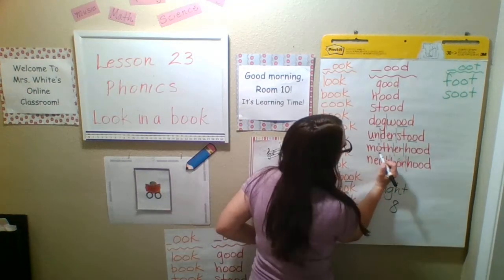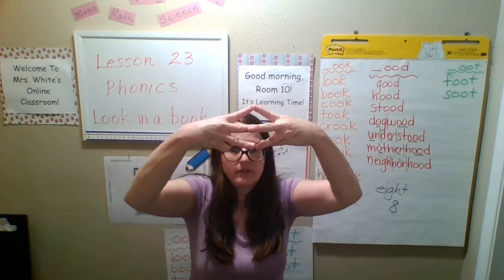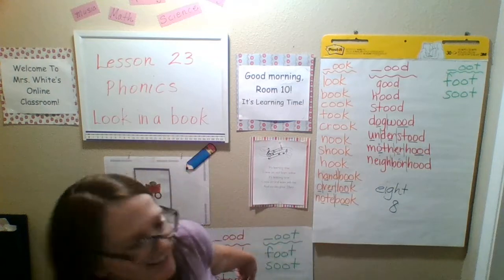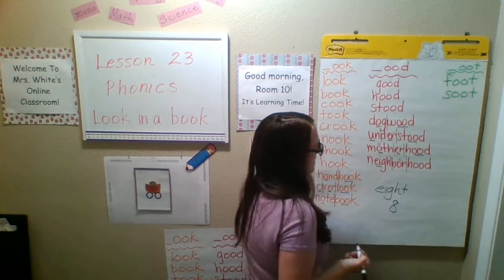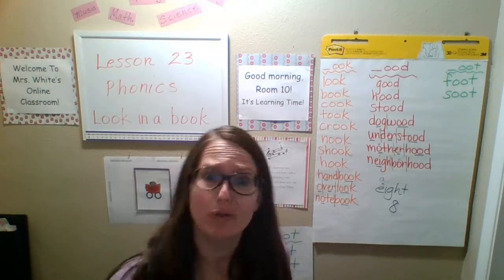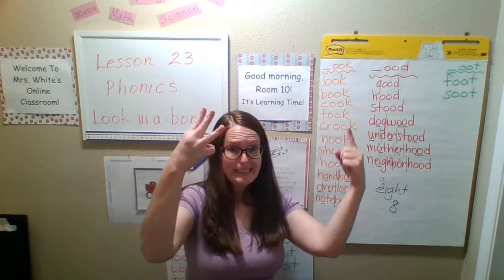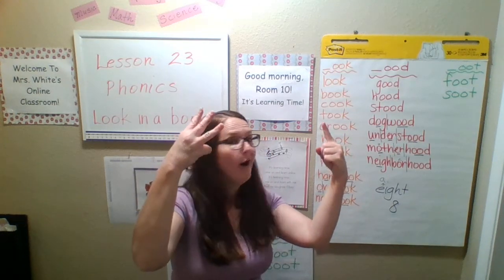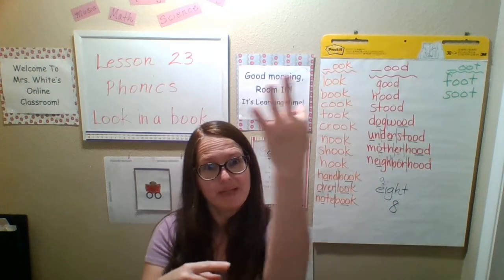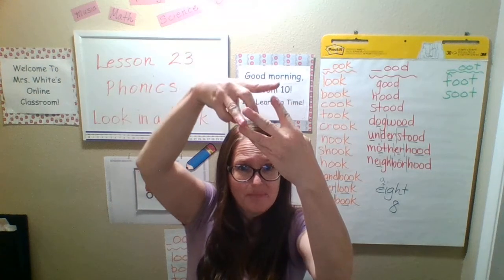Motherhood: one, two, three. O, E, and O-O together because they make one sound. Match it up, good to go. Next one — neighborhood: one, two, three. Crazy — E-I together because they make one sound, and the E-A is making an 'a' sound. N-A-Y, N-A-Y, bore, hood. So: E-I together, then O making the E sound, and O-O making a 'uh' sound. Match it up, good to go. Or we could just count just the E — we don't have to count the I. We can go one, two, three.